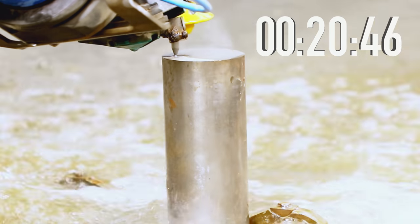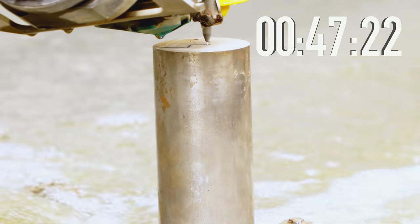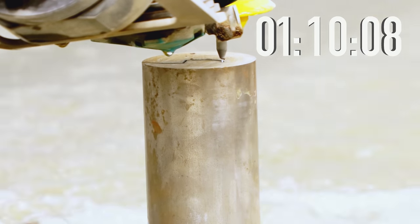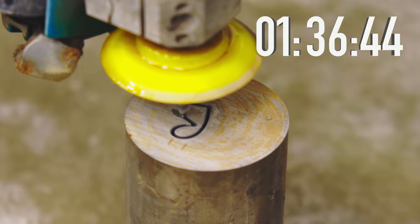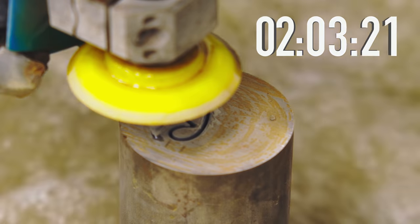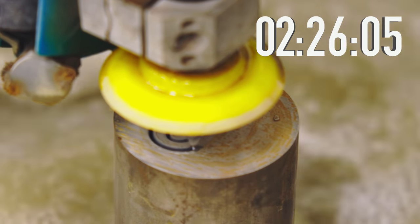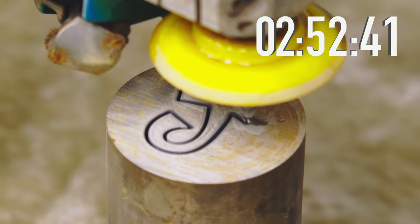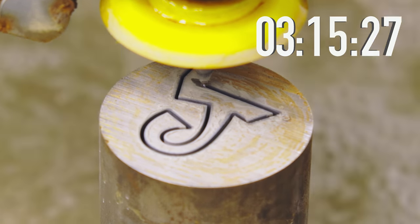You're probably wondering why I'm wasting time cutting something eight inches thick. I'm not wasting time — I'm learning what the machine is capable of and what I'll get as a product. I do want to see how long it actually takes and what to expect on a real job. The machine runs unattended, which means I can do other things while it's cutting — effectively doing two things at once. So even though this is a three-hour cut, I'm still productive. What machine would you use to make this letter J in a positive and negative form? I think a wire EDM would be your closest bet, but the water jet does a really good job.